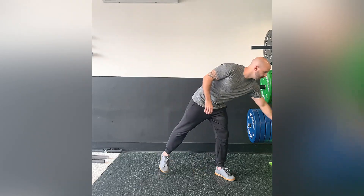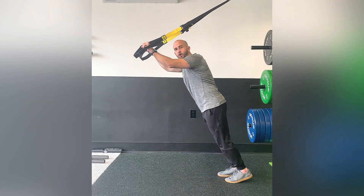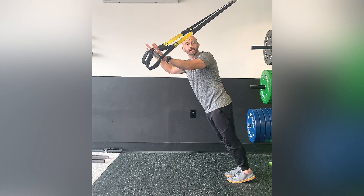This exercise is a TRX tricep extension. You'll be holding a TRX strap in both hands. The closer your feet are to the strap or the wall, the tougher the exercise is going to get.